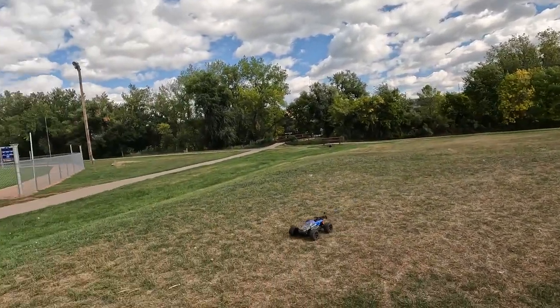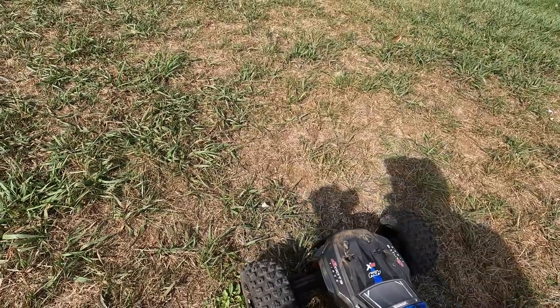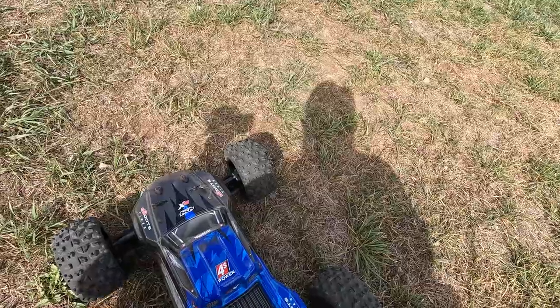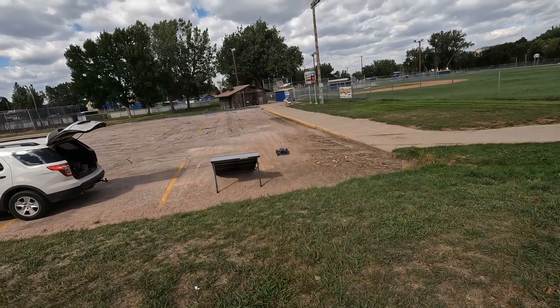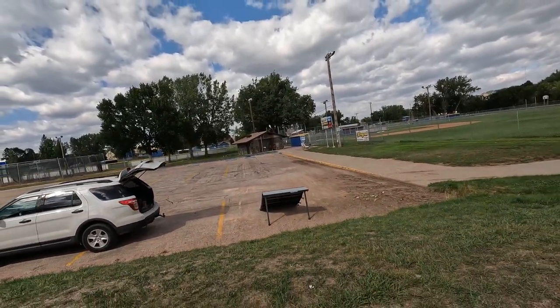If you guys are hearing what sounds like gunshots, let me tell you it is gunshots — we have a National Guard camp training base near us. I lost the screw for the wing again — the screw came out, but everything else seems good.